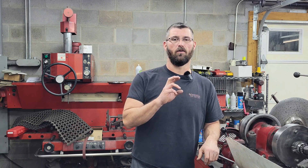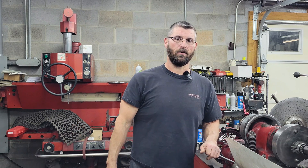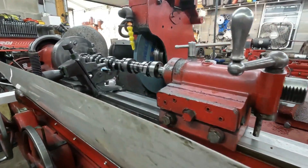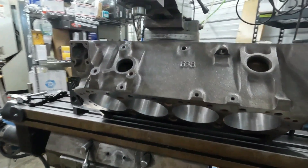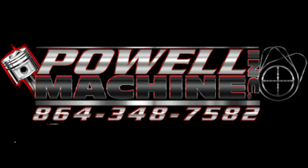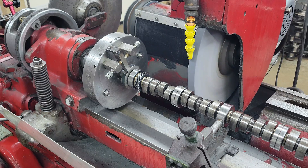On today's episode, let's talk about how we set up the grinder and cam grinding. I wanted to do a little video on how we set up the cam grinder and get everything ready for whoever's particular camshaft. Right now we've got a brand new unground lobe billet core in the grinder for a FE4.